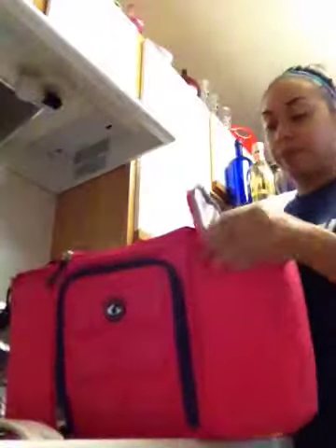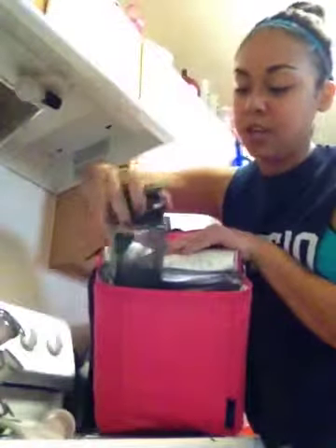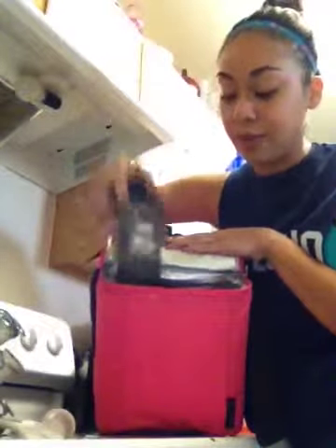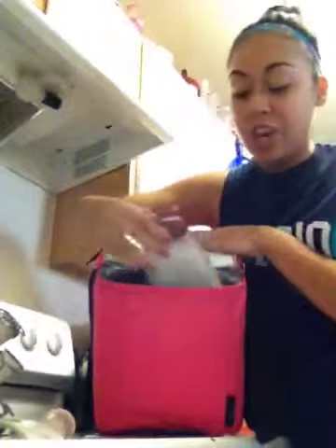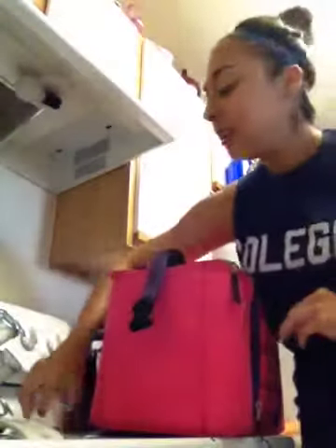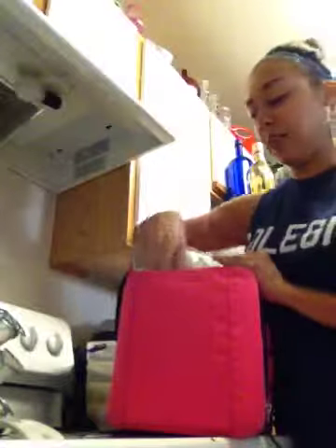It has these side compartments where I put a water bottle. I typically have a larger water bottle, but if you want, you can put up to four water bottles or shakers — like if you have your protein shakes, you can put them in here. Usually what I use the side compartments for is my condiments, because I don't portion them out. So if I'm in a hurry and I want hot sauce, I'll just stick the hot sauce in there.